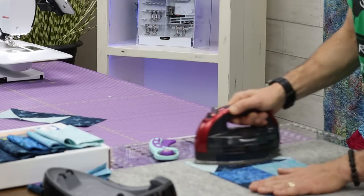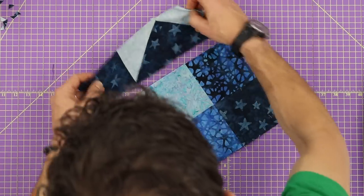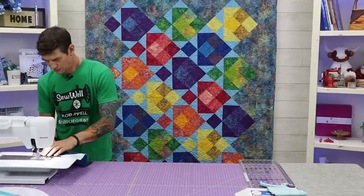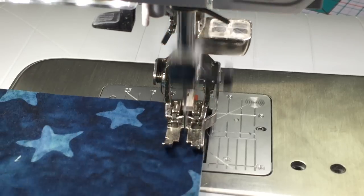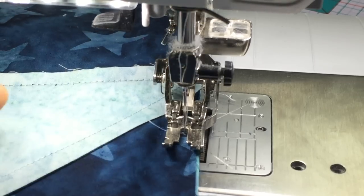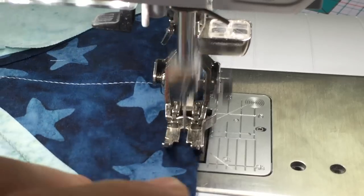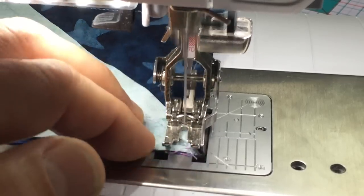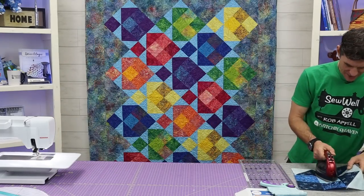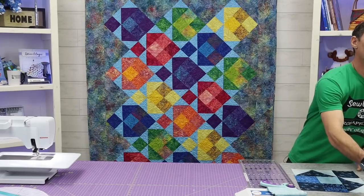Now that the center is built, we can put on that top row and we'll have ourselves one good-looking fish ready for the red snapper fry. Flip that over, match up those seams while doing your quarter inch. I told you that was unbelievably easy — a super cool fish block! I want to talk you through a little bit of the final construction idea and the quilting before I tell you how you can win this kit.